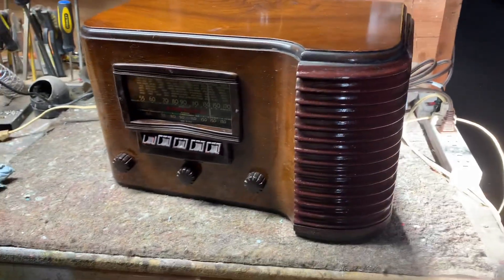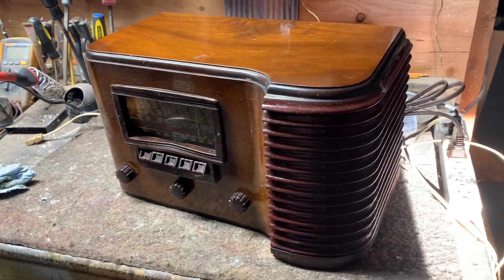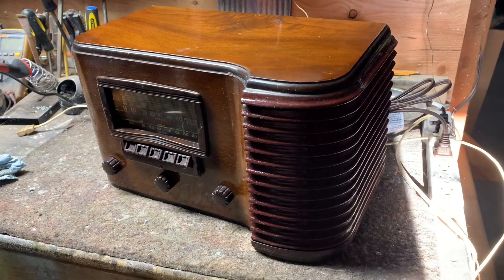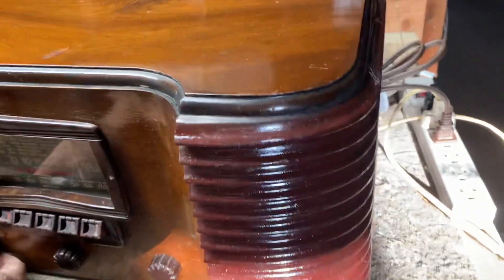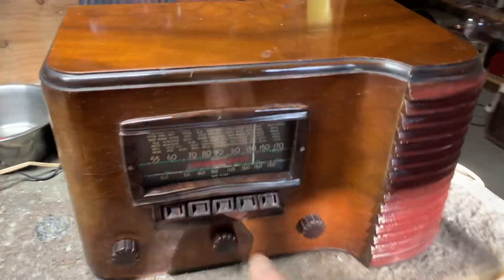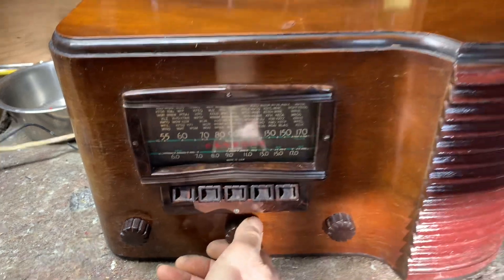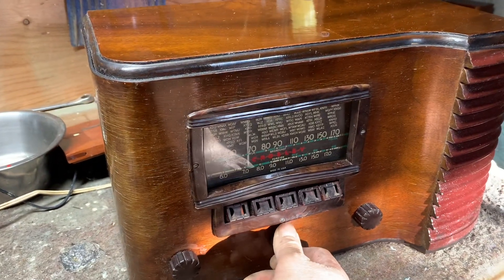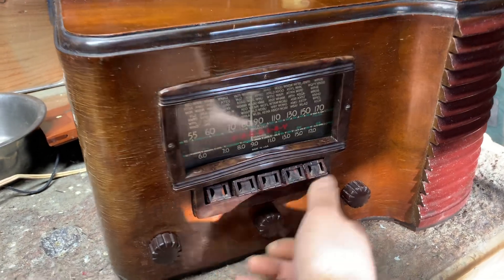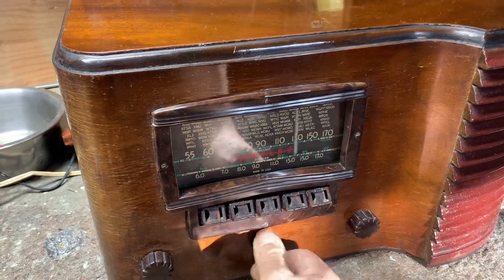Hey John, this is your Crosley, and I just want to show you how it performs in my workshop. It's a beautiful radio — it picks up good stations down here. The stations come in really, really good. I think it even picks up a few good shortwave stations.